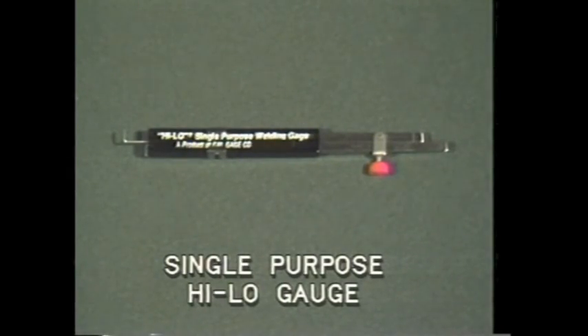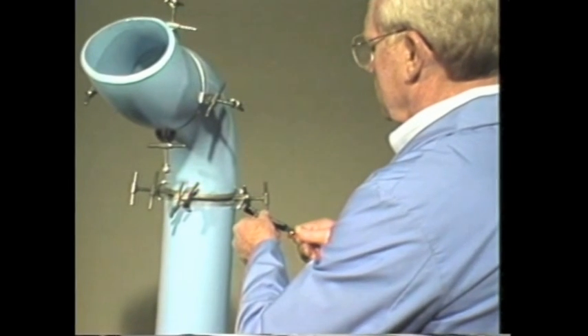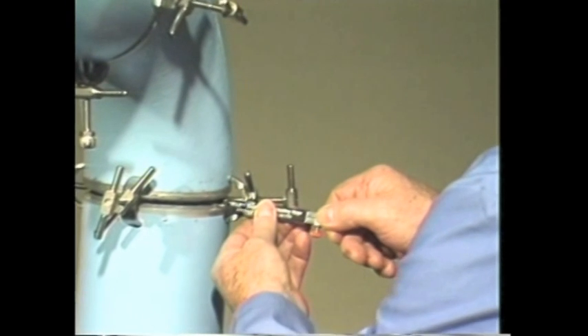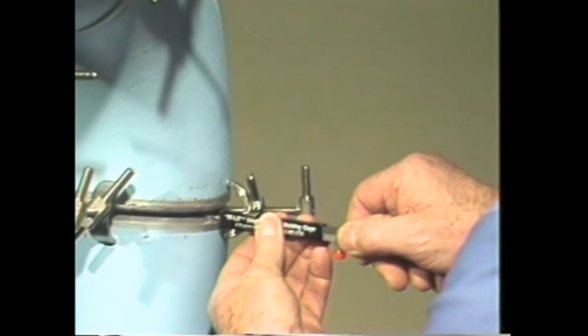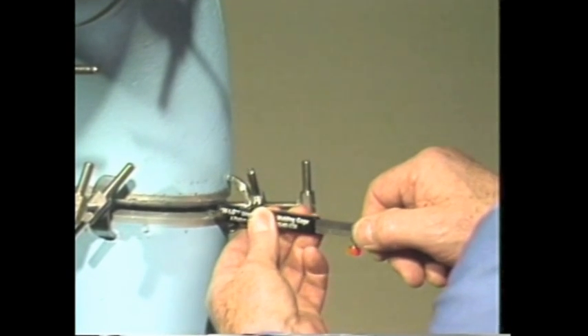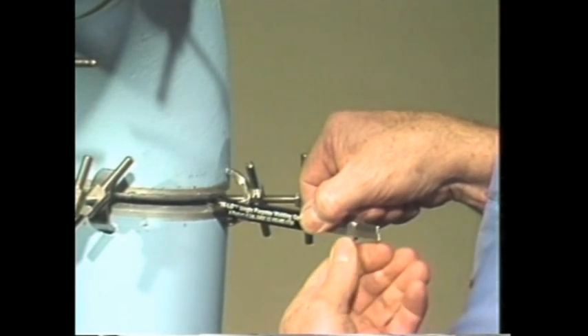This single-purpose high-low gauge performs several of the same functions of the high-low welding gauge. With this gauge, you can measure internal misalignment and fit-up gap after fit-up. To measure an internal misalignment, loosen the retaining screw and extend the legs beyond the housing of the gauge. Now insert the legs into the fit-up gap and rotate the gauge 90 degrees. With the gauge housing held squarely against the pipe wall, the internal misalignment can be read from this scale.